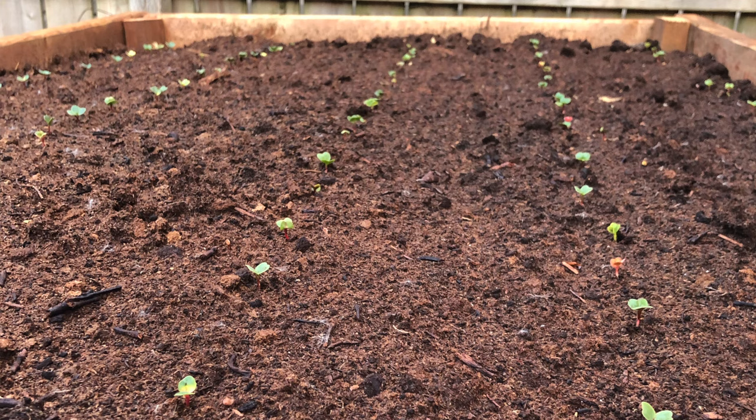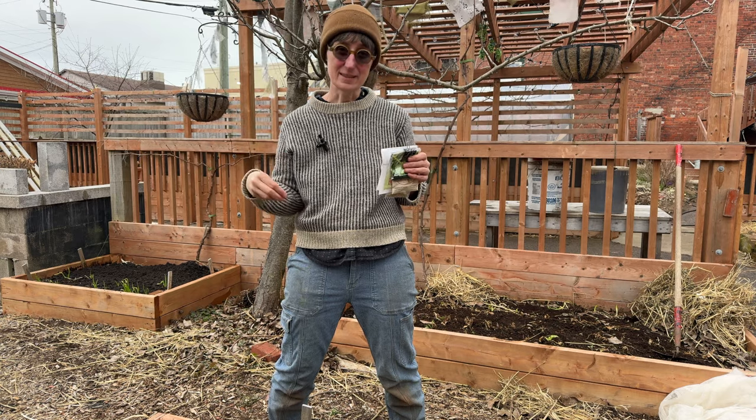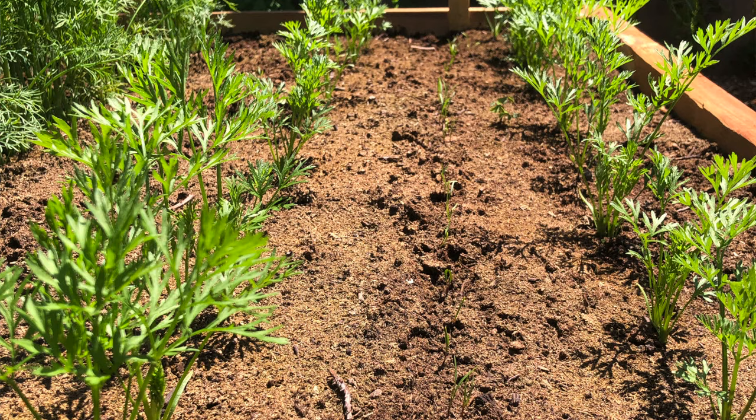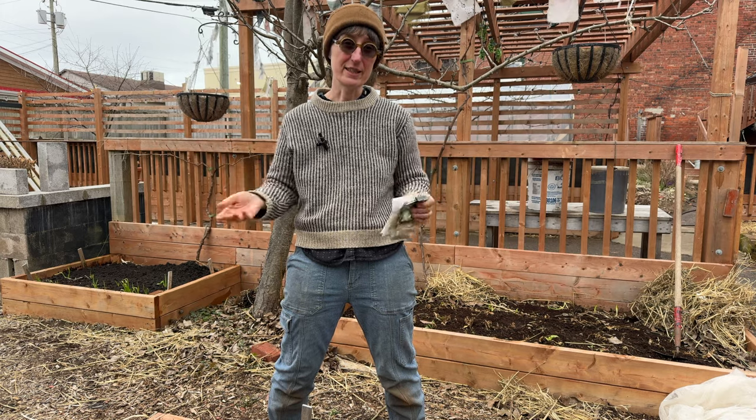After the root forms, the seed will grow a leaf. First you'll see cotyledons — those are called seed leaves because they're actually inside the seed. Once the first and second true leaves are emerging, the plant needs photosynthesis and nutrients that it's going to get from your soil.